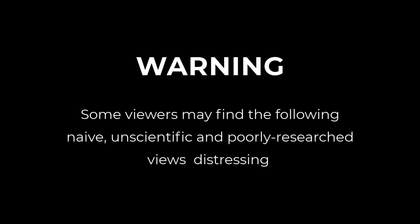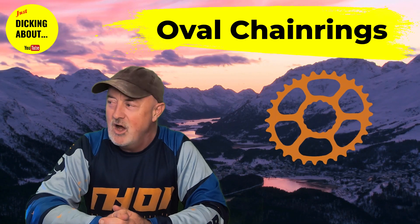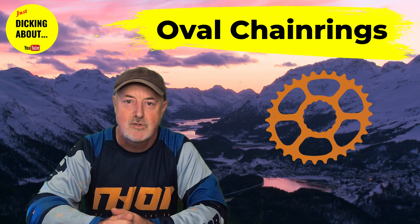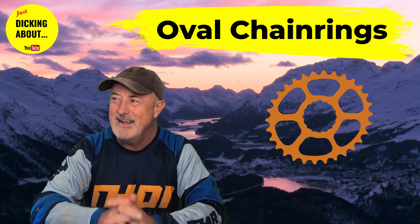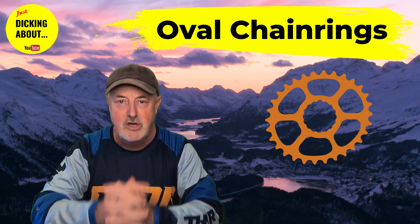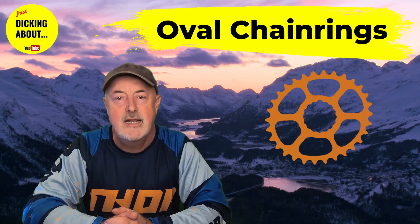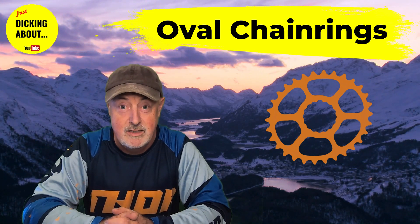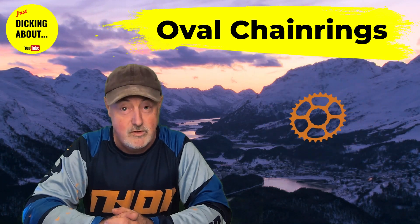Warning: some viewers may find the following naive, unscientific and poorly researched views distressing. Hey everybody, on today's show we're talking oval chainrings. Are they a fantastic cycling innovation that gets you up hills easier and quicker and saves putting all that pressure on your knees? Or is it a load of old toss? I'm going to put one on my fat bike — let's go and find out what the truth is.